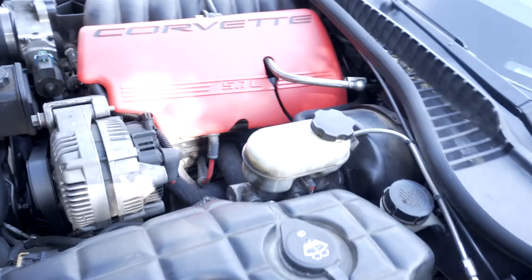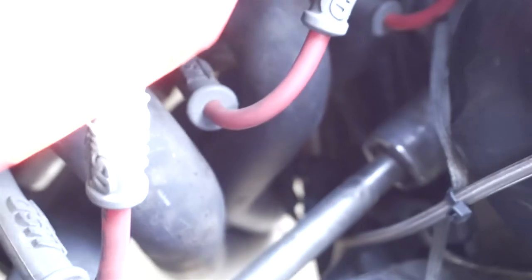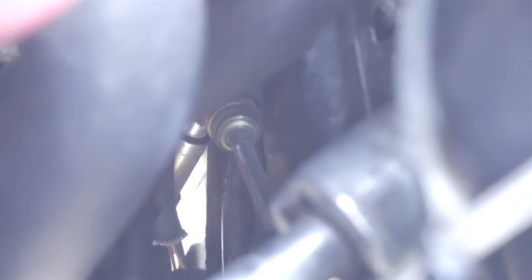Let me try to show you guys where this disconnect is — it's actually extremely hard to get to. If you come through here, kind of where the headers are... I have aftermarket headers, so it's going to be even harder. That right there is the line that connects from the master to the slave — that's the thing you have to disconnect. It's going to be extremely hard because I have the long tube headers, so I'm going to try to get it from underneath the car. I'm going to need both hands to do it. Hopefully I don't have to take the header off, because if I do, then I'm kind of screwed.